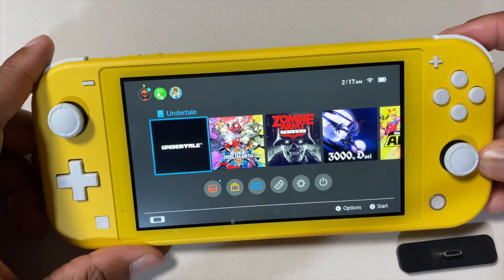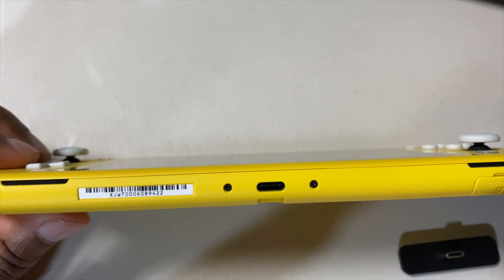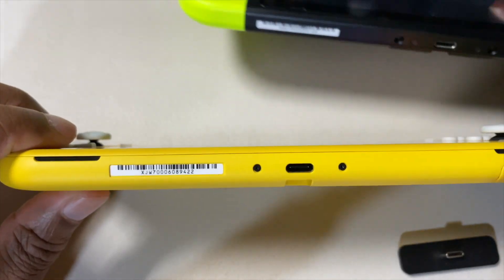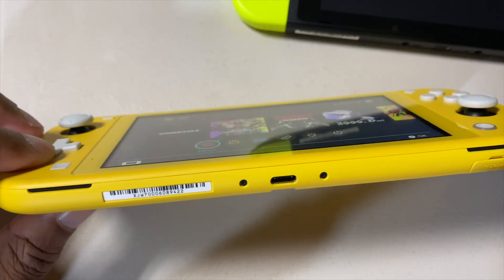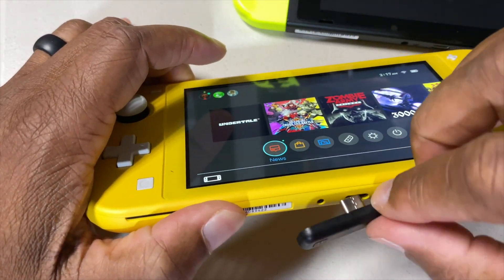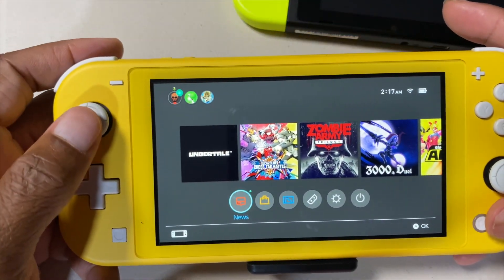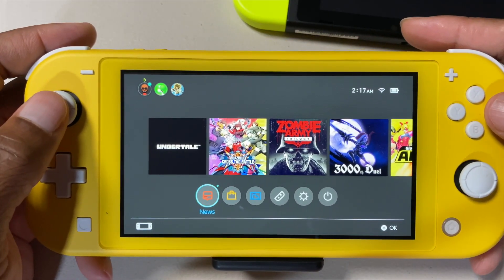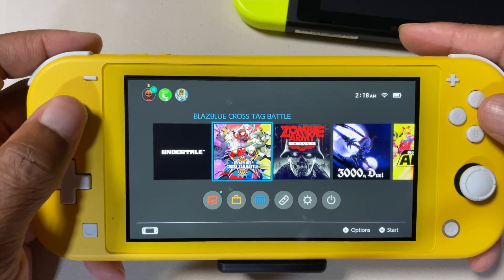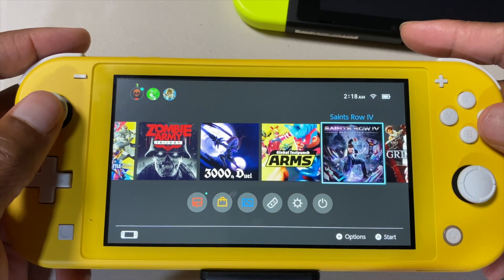I wanted to see if it works with the Switch Light. The Switch Light is not as thick as the regular Switch, so it's not as flush — I think this is more designed for the regular Switch. Let's see if it works. It fits in there snug, USB connected. There it is — it recognizes the connection, and it connects just fine.